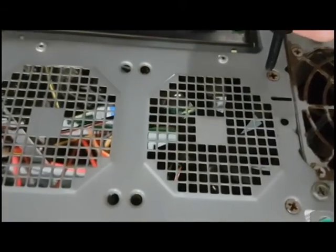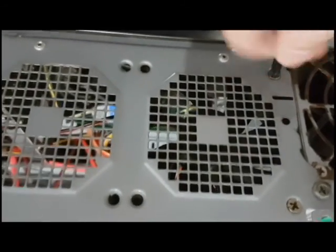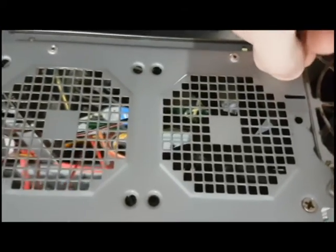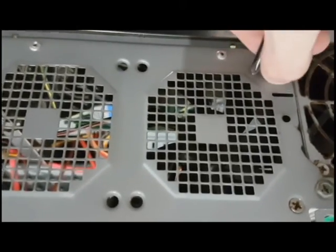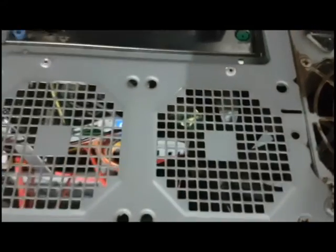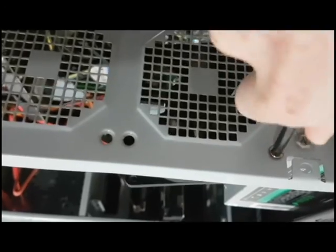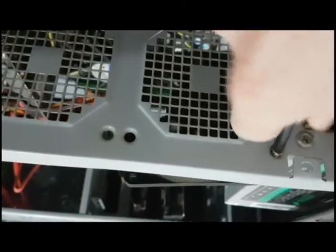I'll leave a link down in the description so you guys can buy the exact same fan if you're interested. It cost me 69 Rand, which is roughly about five dollars, so it's a pretty cheap fan. We'll see how good it works after installing it.